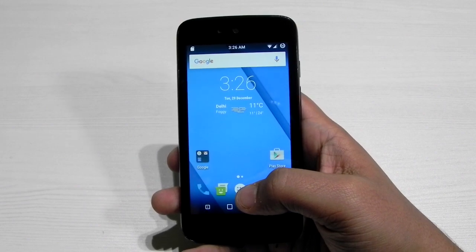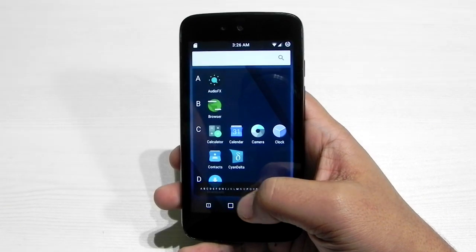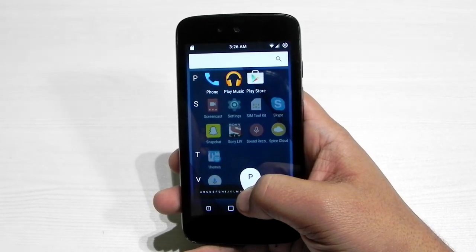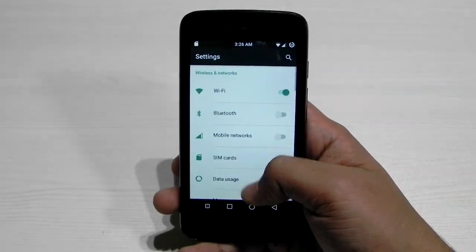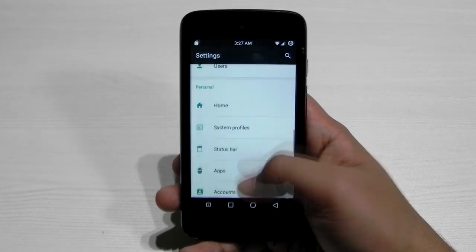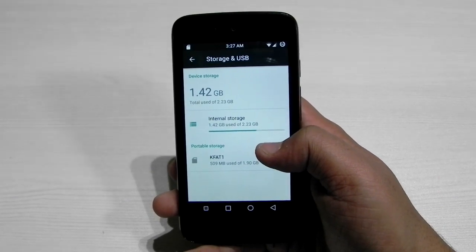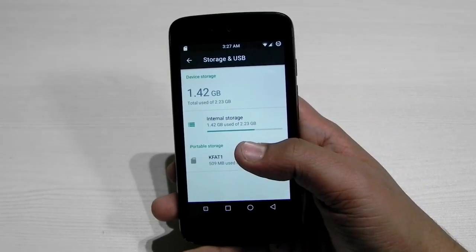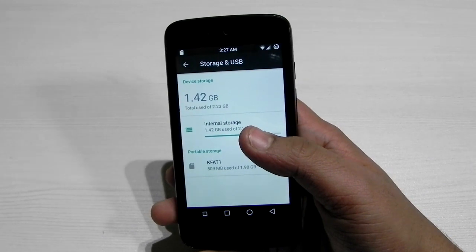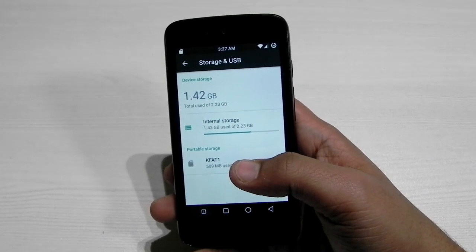On these phones there is very limited internal storage. In terms of storage, we only have 4 gigs available, and out of that only some memory is available for users — as you can see, only 2.23 gigs is available. On stock Android, after a couple of days you get a message of insufficient storage.